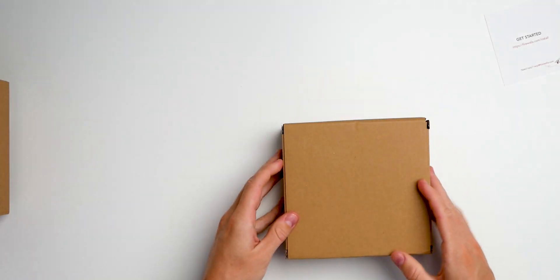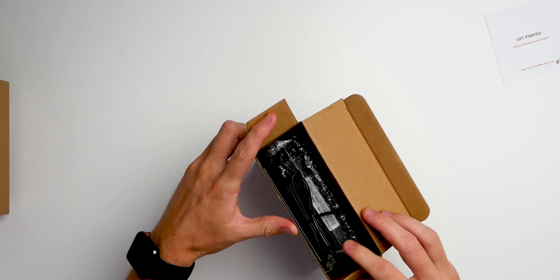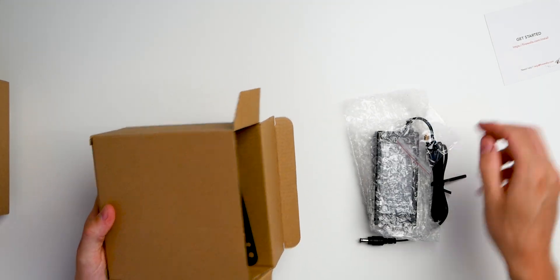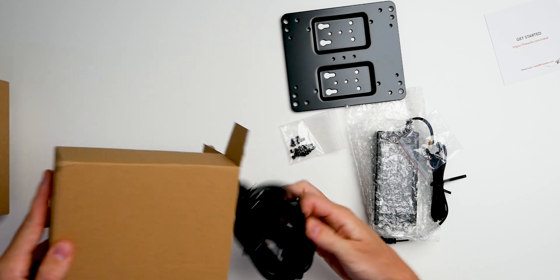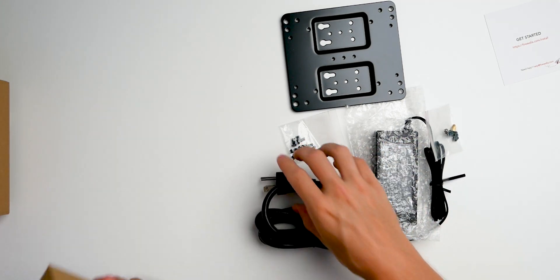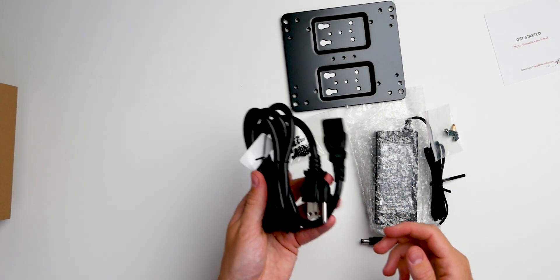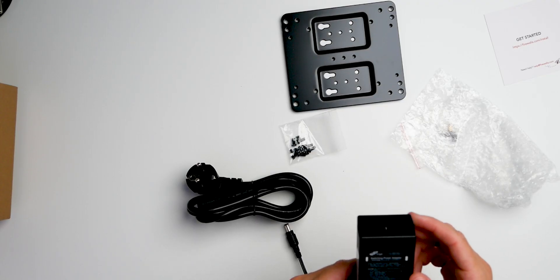We have the accessory box over here. Inside you get the power brick, mounting plates, and a converter — it's just a normal American connector, so I don't need the US version and I'll go for the European version. The power supply is rated for 40 watts, which is pretty hefty for something so small.